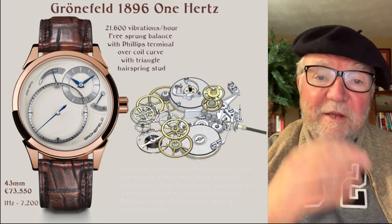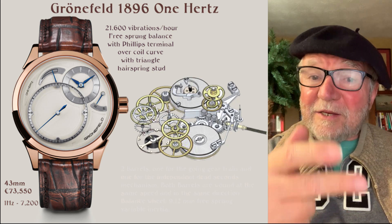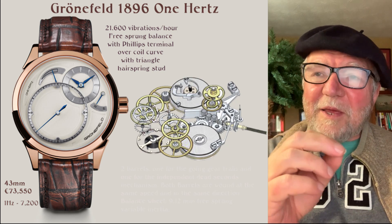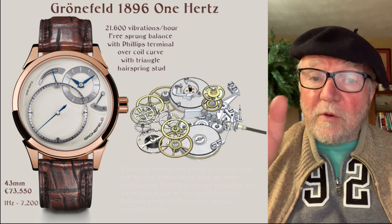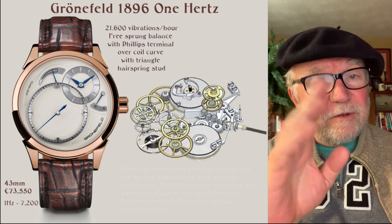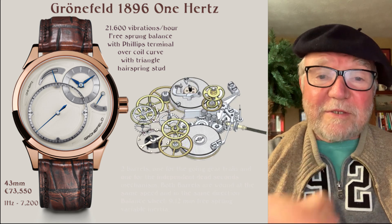So if you're interested in jumping seconds, true seconds, dead seconds, or deadbeat seconds in a mechanical watch, these are some watches to take a look at — and you can find others as well. Until next time, this is Bill Sanders for WatchArtSci, the Art and Science of Watch Collection.